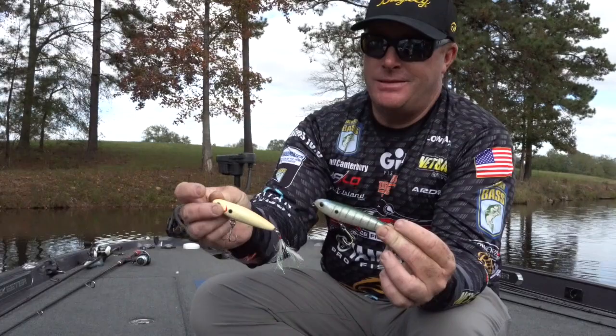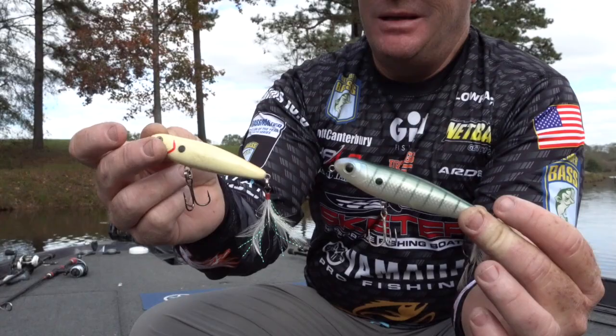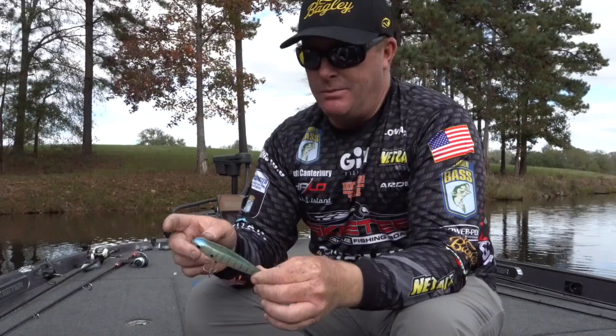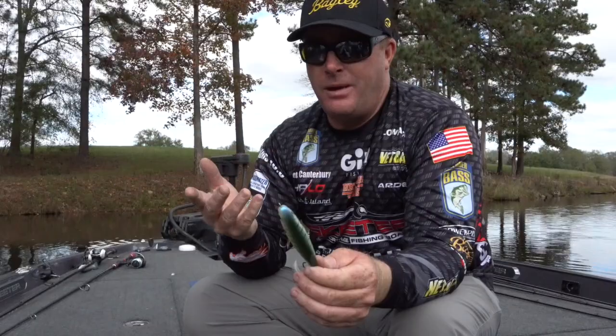It's a walking bait — super easy to fish. These baits are really good spawn, all summer long. Post-spawn is probably the best time of year to throw a walking bait, when fish are guarding fry. It's unbelievable. You can throw these baits on monofilament or braided line — I throw them all on monofilament, heavy line.